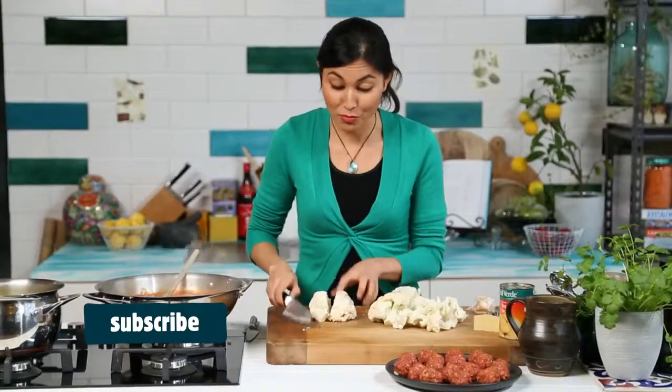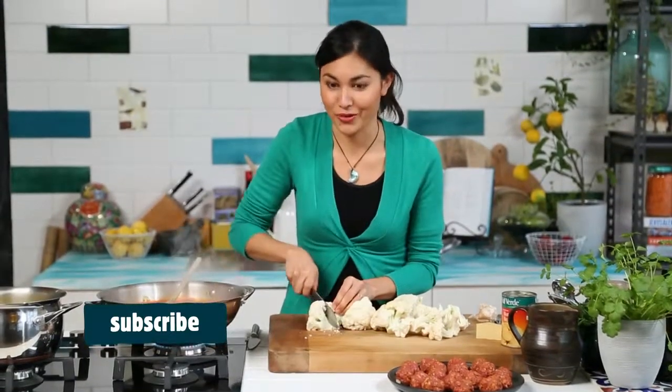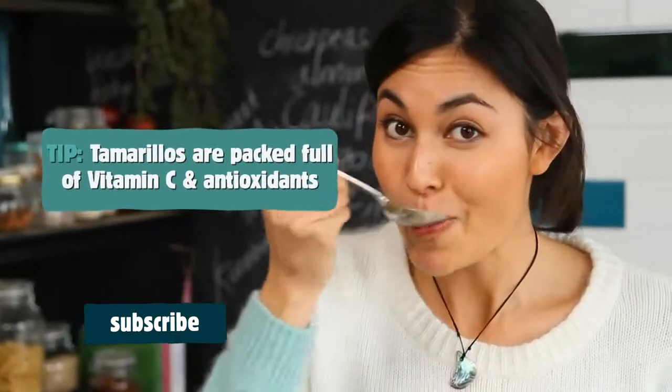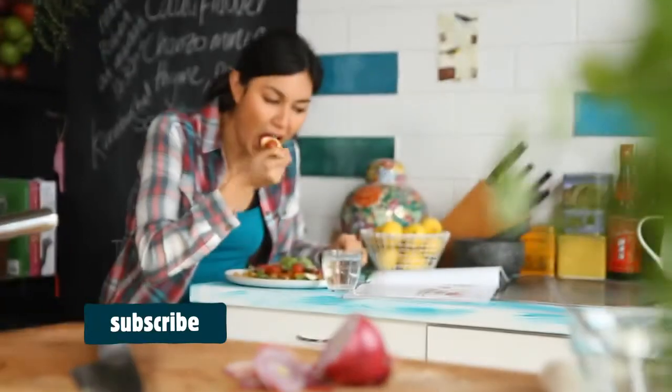This is a great way to get more vegetables into kids without them knowing. Tamarillos are full of vitamin C, potassium, and they're full of antioxidants. It's a beautiful meal, done. From breakfast, a great way to start the day.